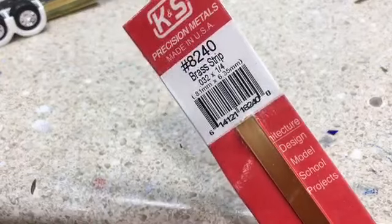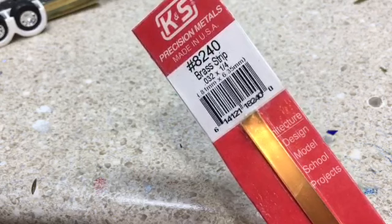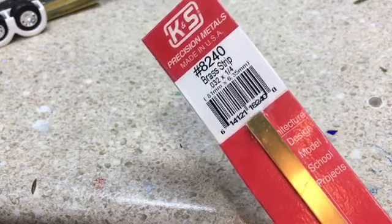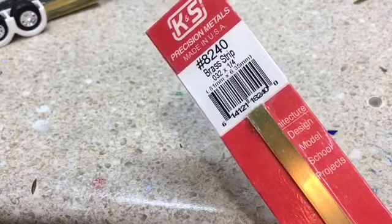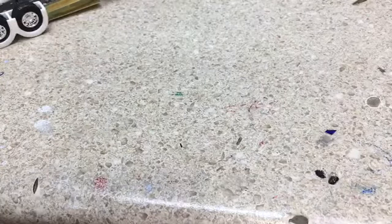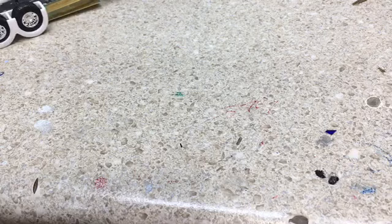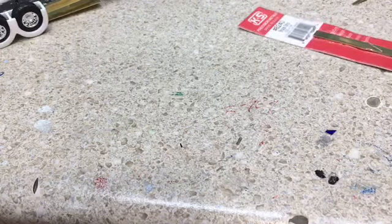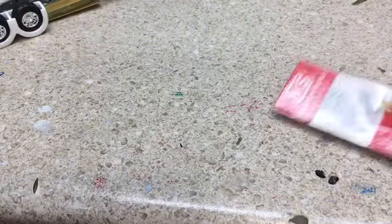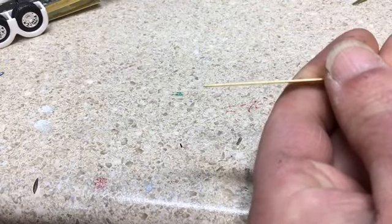The material I'm using is 0.032" (32 thousandths) by quarter-inch brass flat bar strip. This will work well for the upper part because I need enough to get that arch in it. Then we're also going to use 3/64" solid brass rod — no hole, just a solid piece of rod.